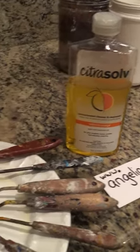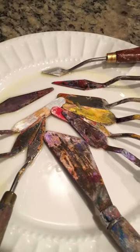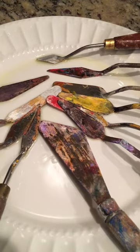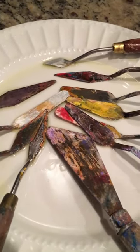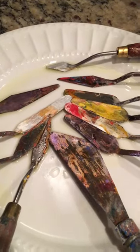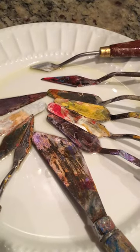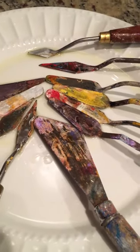I thought today I would go ahead — because I had a little bit of time — and put these old grimy acrylic paint crusted palette knives in here and see if it would take that off, or at least hopefully take some of the paint off. Because for those of you that work with palette knives, you know that there is a bit of a difference when it has texture and when it doesn't.